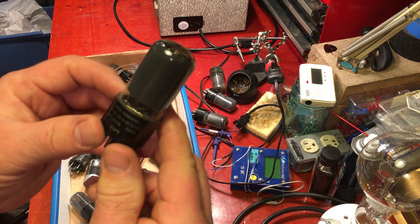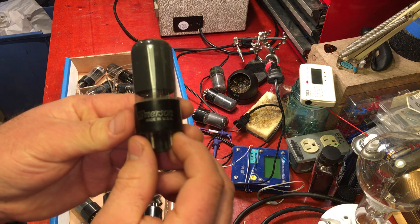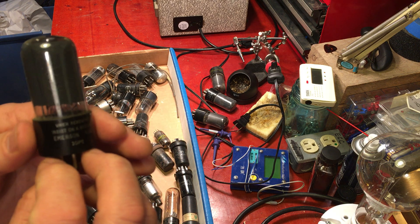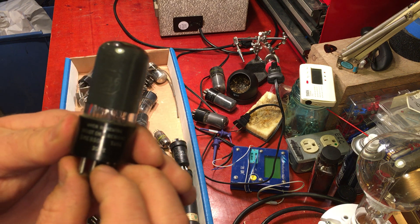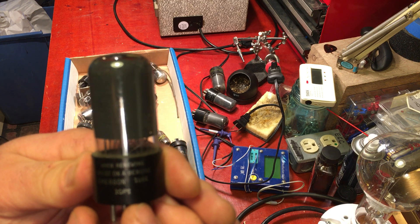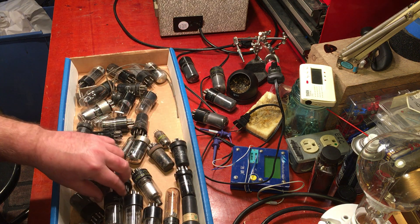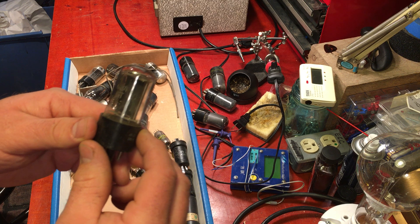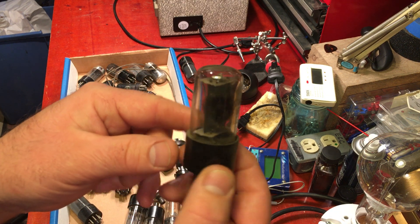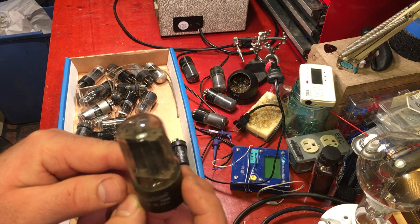Then we have an Emerson, made in the USA — Emerson 50L6. I've never had an amp that uses that yet, but we'll see. Then we have a 6W4GT made by GE. Never had a use for one of those yet.